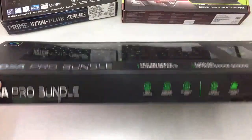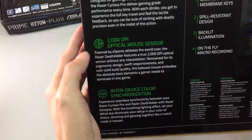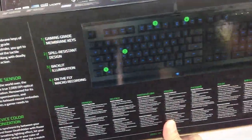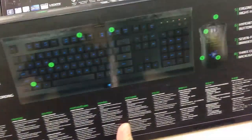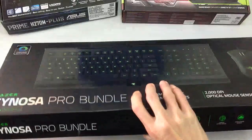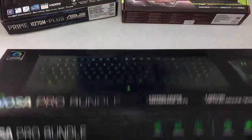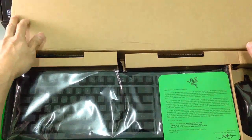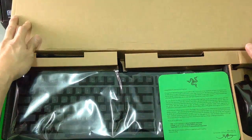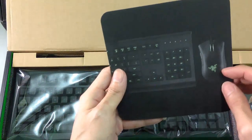How about we unbox the next one? Okay, the next one is the keyboard for the Razer. This one comes in a bag. This one is a bundle — so I have three colors for the arrow keys. Let's unbox it. Wow! This one is 3D for the director.